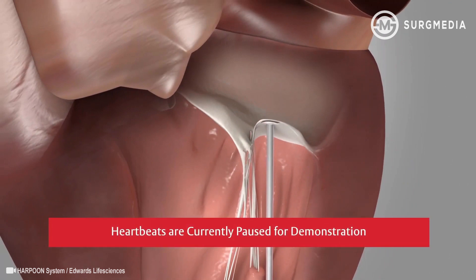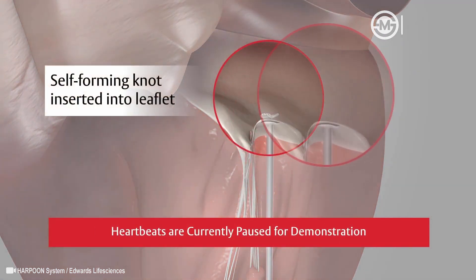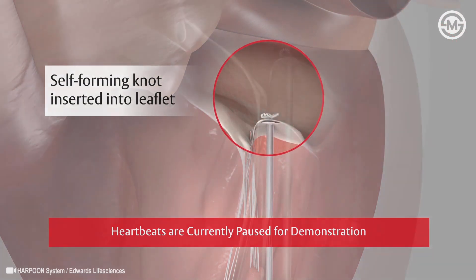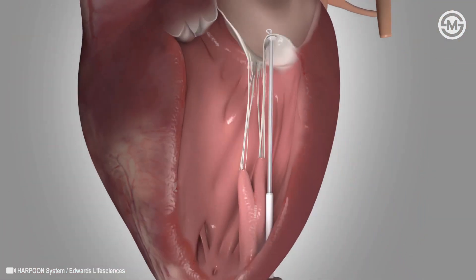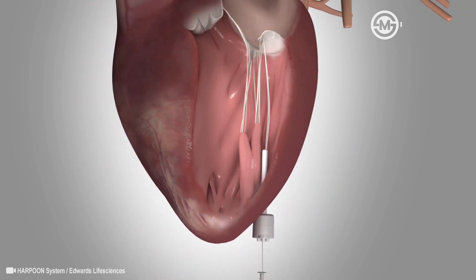When the position is confirmed, the delivery system is activated by pushing the plunger on the device. A needle with a self-forming knot is inserted into the leaflet and withdrawn. Once the knot is anchored, the device is removed, leaving only a string or cord attached to the leaflet.